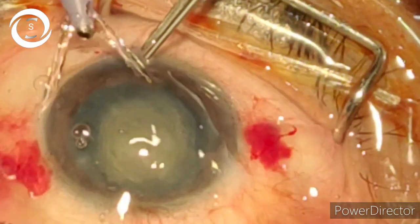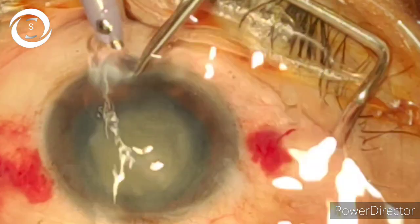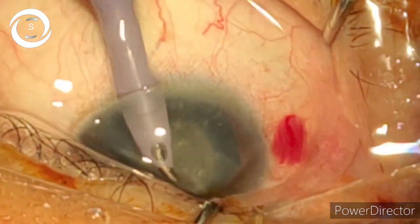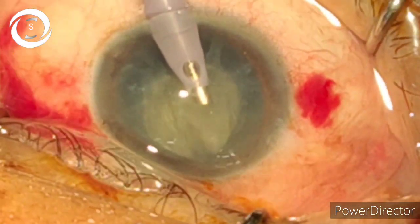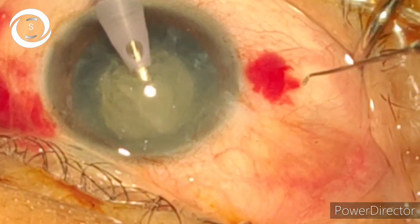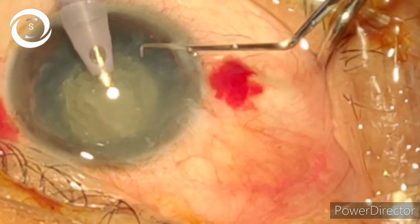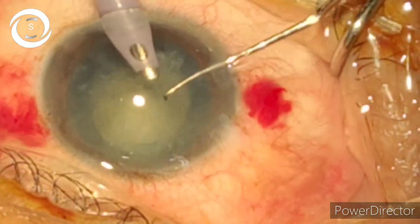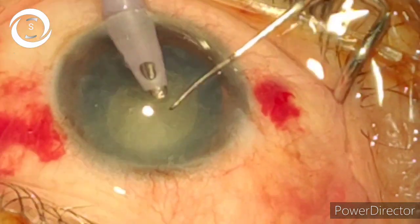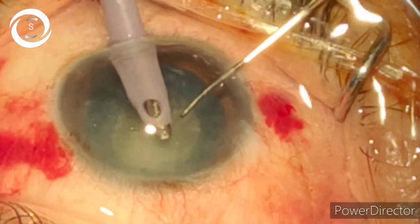Now very gently enter the anterior chamber with the phaco probe in order to avoid Descemet's detachments. After that, first aspirate all the cortical matter and air bubbles in the anterior chamber. Put in the second instrument. Now we have aspirated all that.